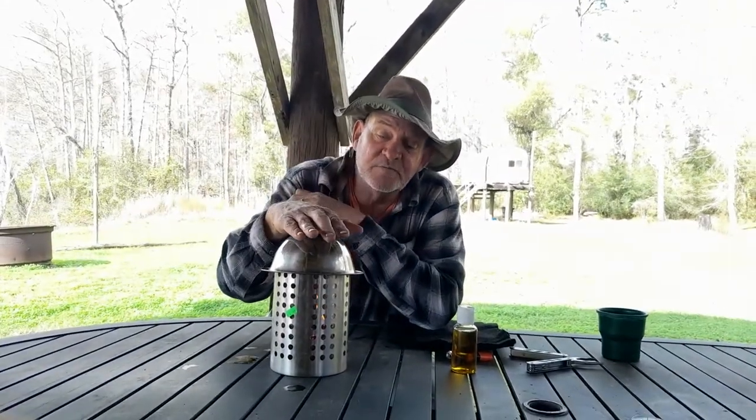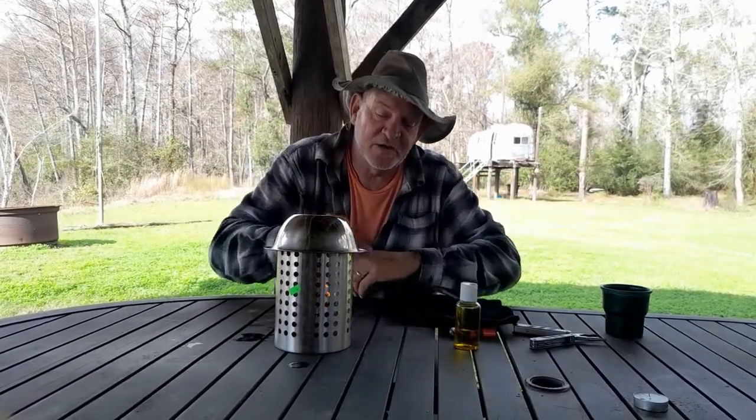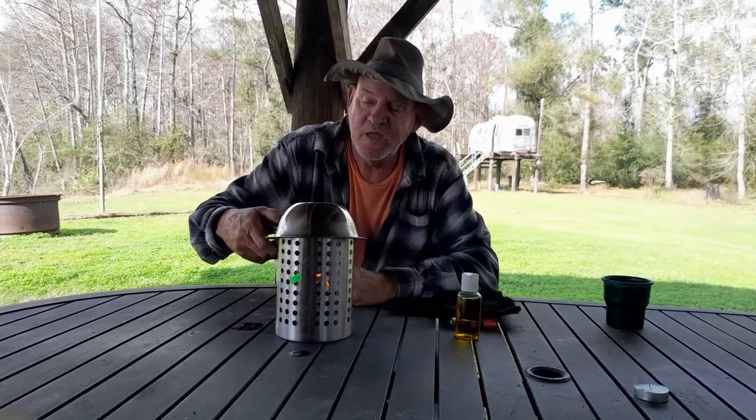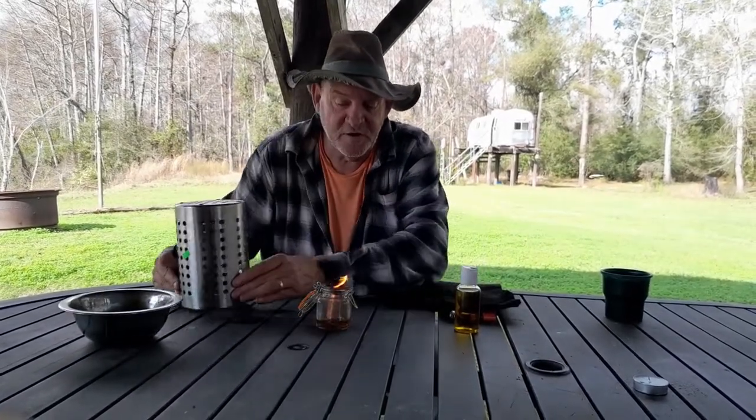As a matter of fact, in the time that we've been speaking, you can barely touch that now. That will radiate heat, and that corn oil will burn for about six hours.